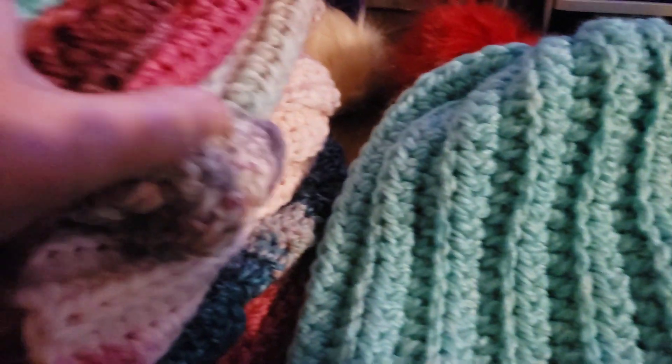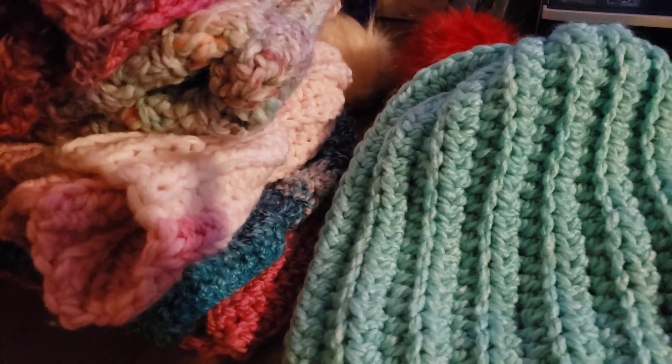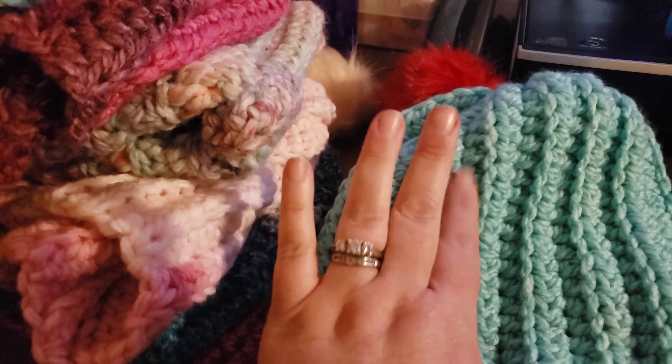I can't show you my face because I've got the camera reversed, and if I flip it around it'll just shut off. But alright, bye!